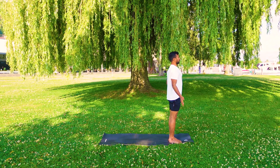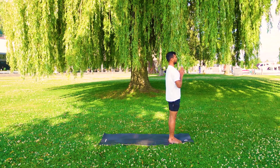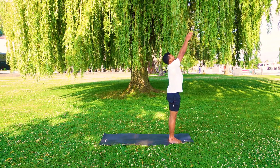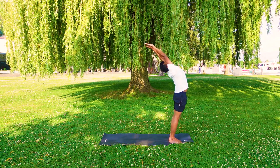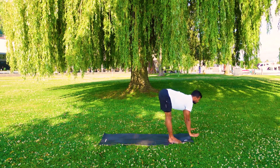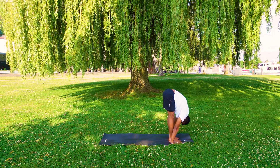Inhale and exhale, palms together in prayer position. Inhale, both arms up and arch back. Exhale, forward bend down from the hip. Palms are by the side of the feet.